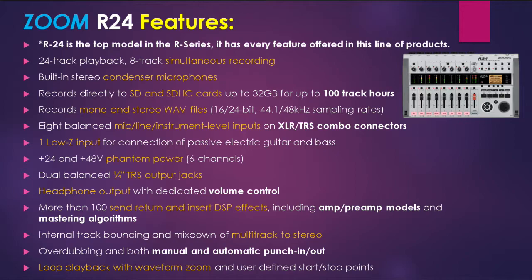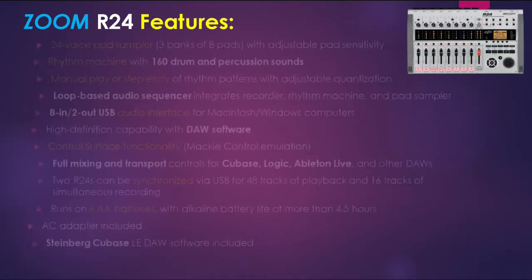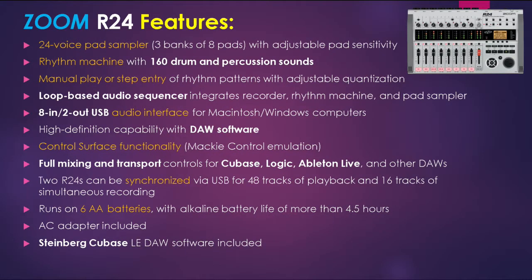When it comes to overdubbing you have it, and also you have manual and automatic punch in and out. You have loop playback with waveform zoom and user-defined start/stop points. The unit also includes a 24-voice pad sampler and a drum machine with 160 drum and percussion sounds. You have very detailed editing including manual play or step entry of rhythm patterns with adjustable quantization. It also has a loop-based audio sequencer, and it is an 8-in/2-out USB audio interface.